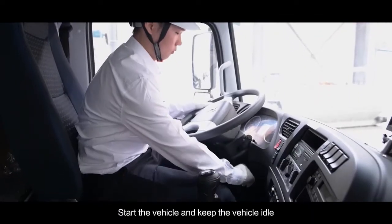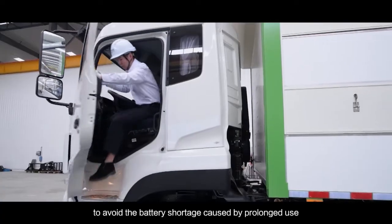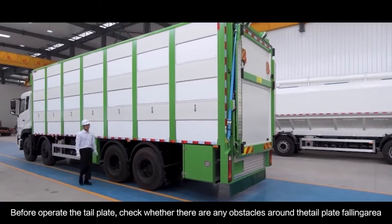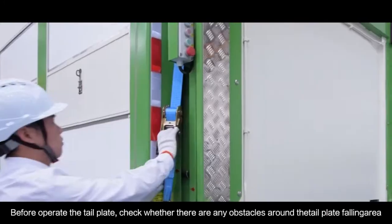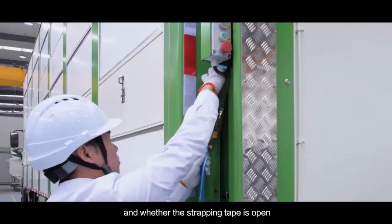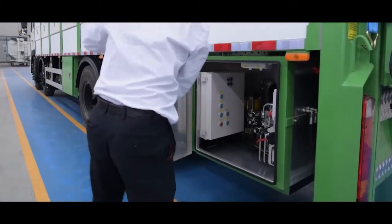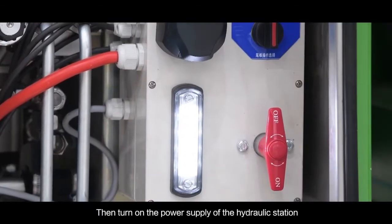Start the vehicle and keep the vehicle idle. To avoid battery shortage caused by prolonged use, before operating the tail plate, check whether there are any obstacles around the tail plate, and whether the strapping tape is open. Then turn on the power supply of the hydraulic station.